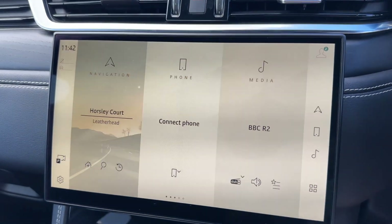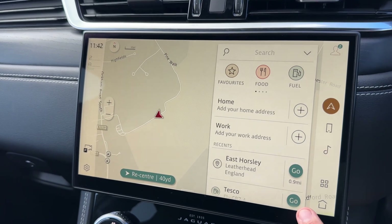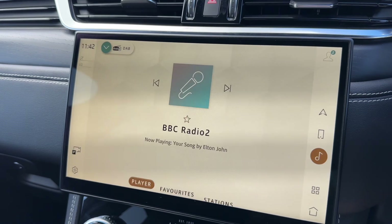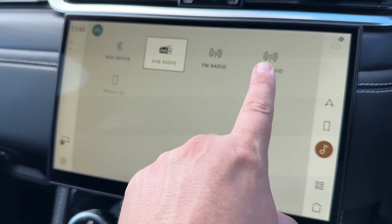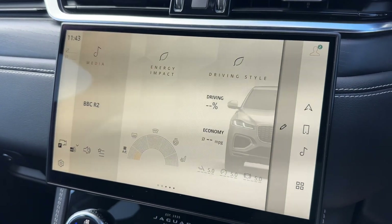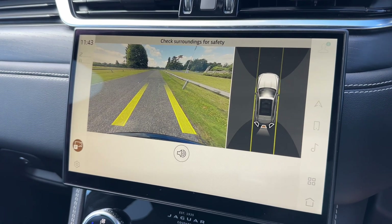In the centre we have the main touchscreen. You can access your satellite navigation — it's a really nice clear colour display and very easy to use. You can return to the home screen at any time. You can pair your phone to the car, and in the media menu we have DAB radio. The car also has AM, FM, and Bluetooth audio so you can stream your music wirelessly. We also have a full colour reversing camera with guidelines showing what direction the car is headed in relation to the image on screen.